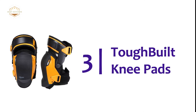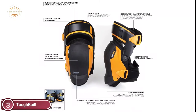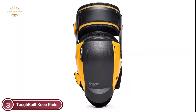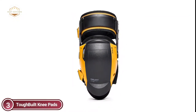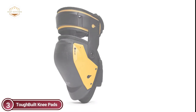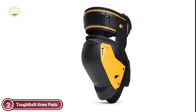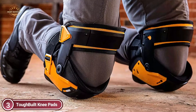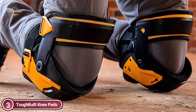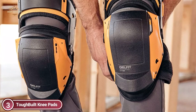At number 3: Tough Built Knee Pads. Made with the best quality materials for durability, they can stand up to harsh working environments and save money and time from having to buy replacements. The unique foam cushion and gel design adapt to the natural curve of the knees and upper shin, increasing pressure distribution to ensure a comfortable fit. The calf and thigh straps are comfortable and hold without disrupting circulation. The knee pad will not rotate away from your knee, meaning you don't have to keep adjusting your equipment.